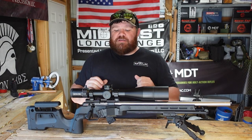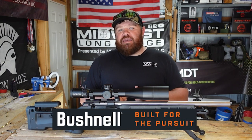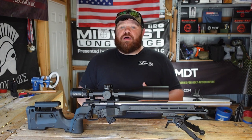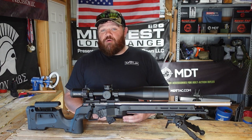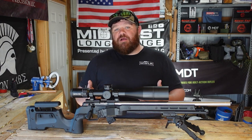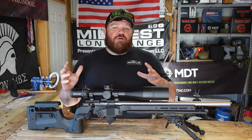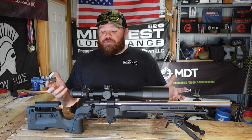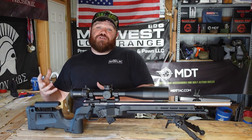Alright guys, we got a brand new optic to take a look at. This is the new offering from Bushnell — the Match Pro ED 5-30x56 on a 34mm tube. I've heard about it, seen some commercials, but I've yet to see one out in the wild. I shoot a lot of NRL 22 matches at Gadsden Shooting Center in Iberia, Missouri, and one of the Missouri Misfits had this scope. He was kind enough to let me borrow it so I can make this video, because there's just not a ton of info on this from a precision rifle point of view.